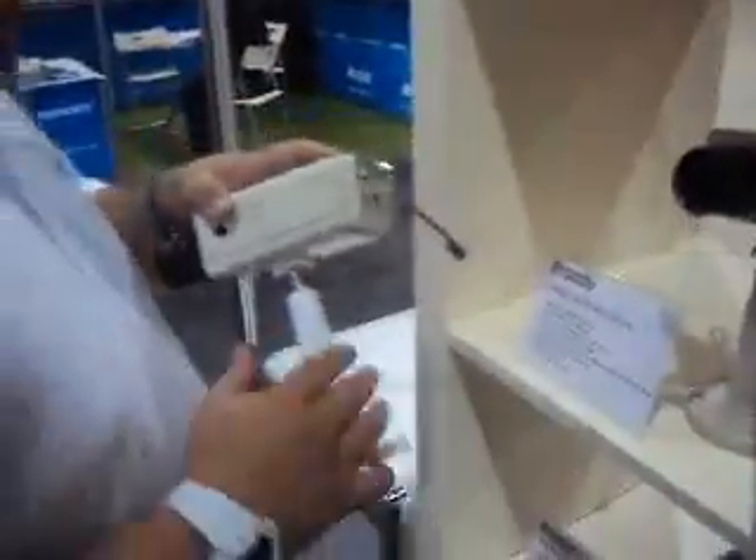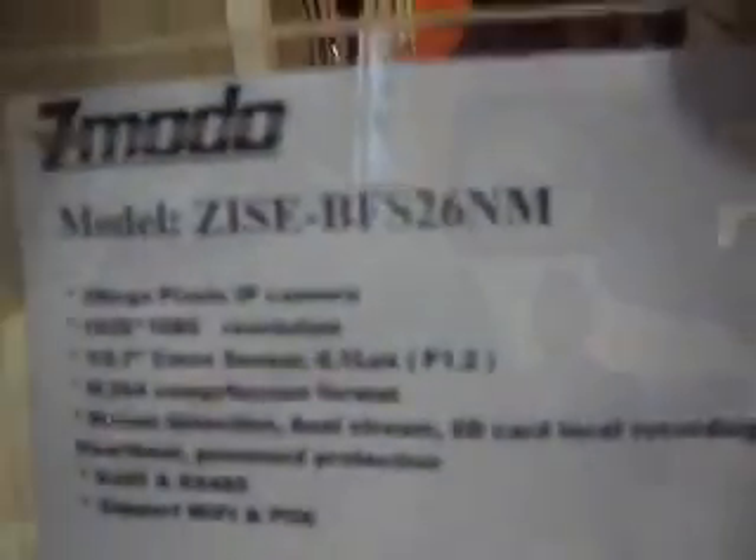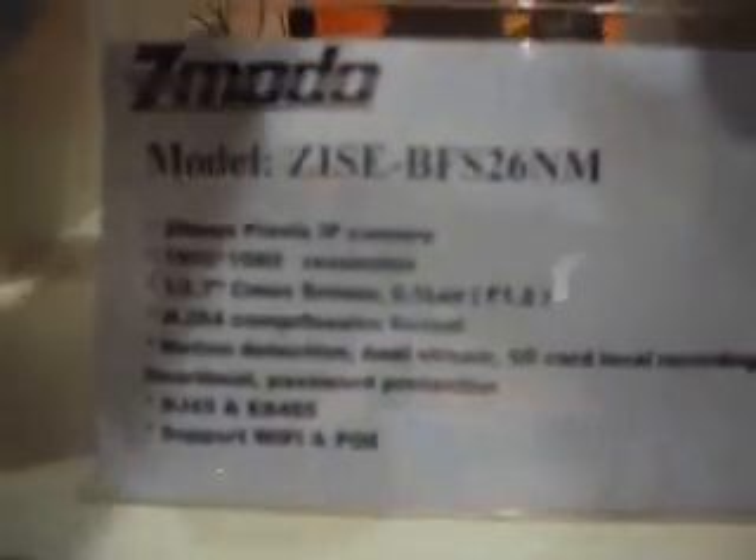This is the 2-megapixel IP camera that is coming out — this is the prototype right here. It's got a 2.7 CMOS sensor and it's H.264.